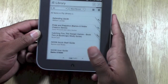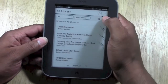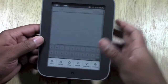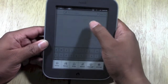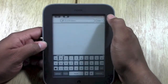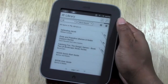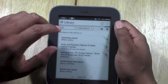Going back to the library — there's a search option right here. You can tap Search and type in a book. If you've downloaded a lot of books, you can search through your library to find them quicker. You also have a sync option — if you just bought a book from BarnesNoble.com, you can sync it with your account and it'll download right to the Simple Touch.